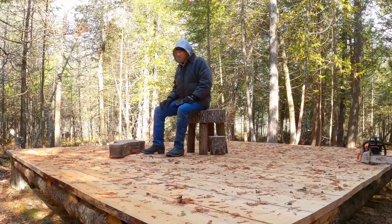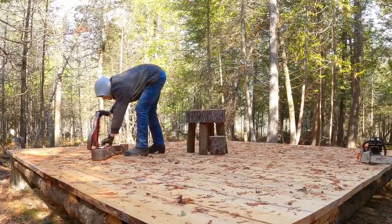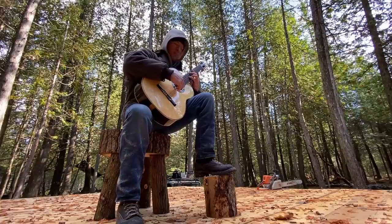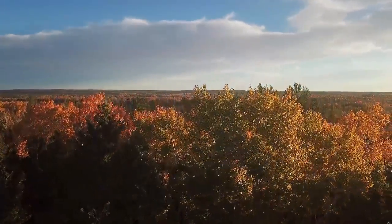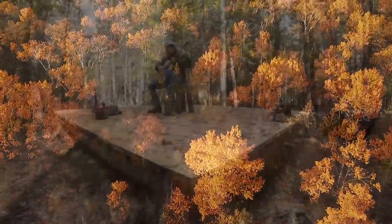When I started this it was in the 90s and now it's in the 30s. It already snowed a couple days and the snow's on its way. So I figured I'd just come up here and try out the deck and play a tune. There's no way this thing stays in tune more than 30 seconds — maybe 20.